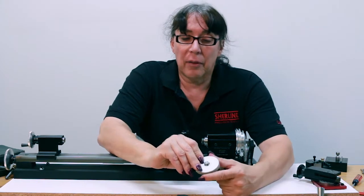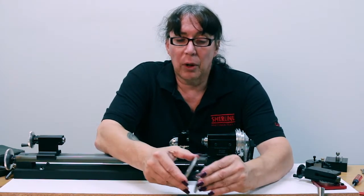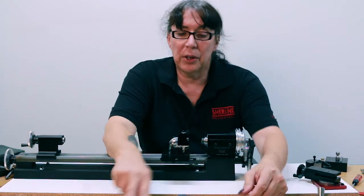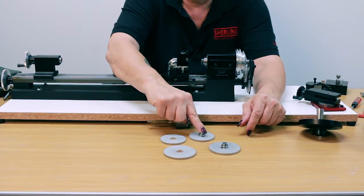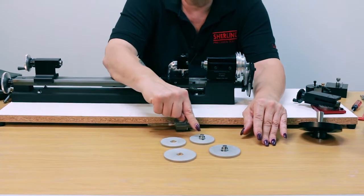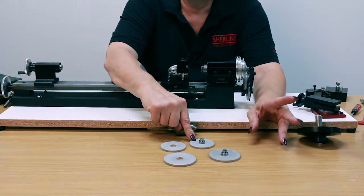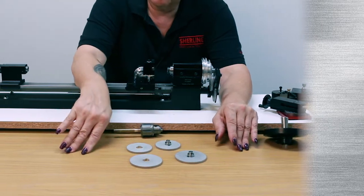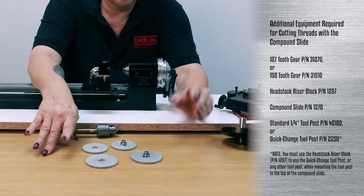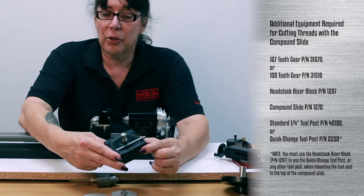We either have the 127 or the 150. The 127s will work and are obviously cheaper than the 150s. You actually get one of the 127s in the stock kit because that's used for metric conversions. So we're going to go with the 127s. You'll also need a headstock riser block.